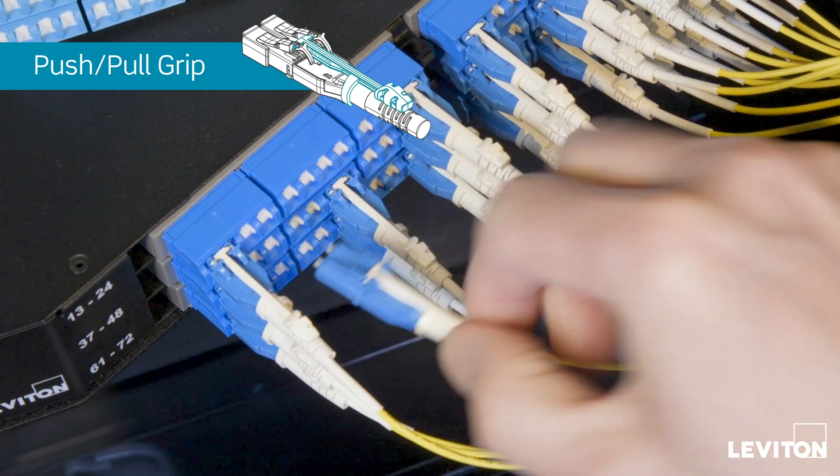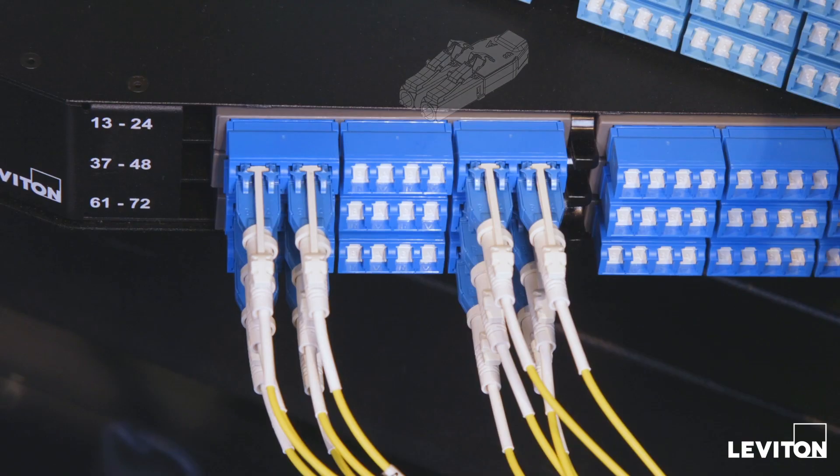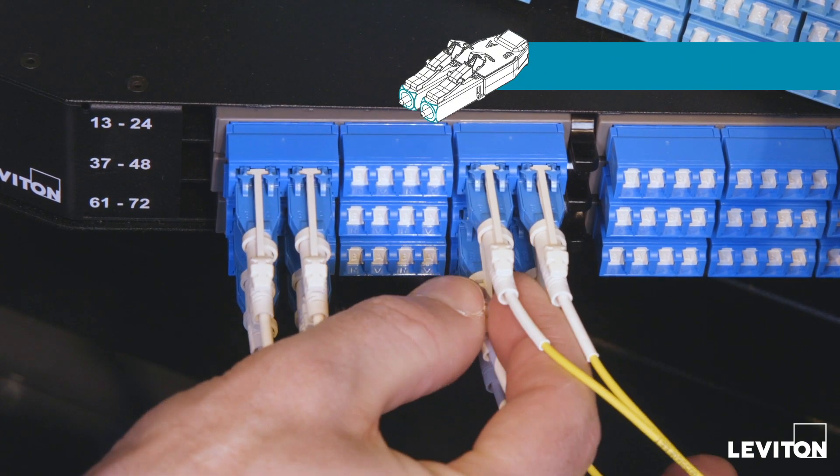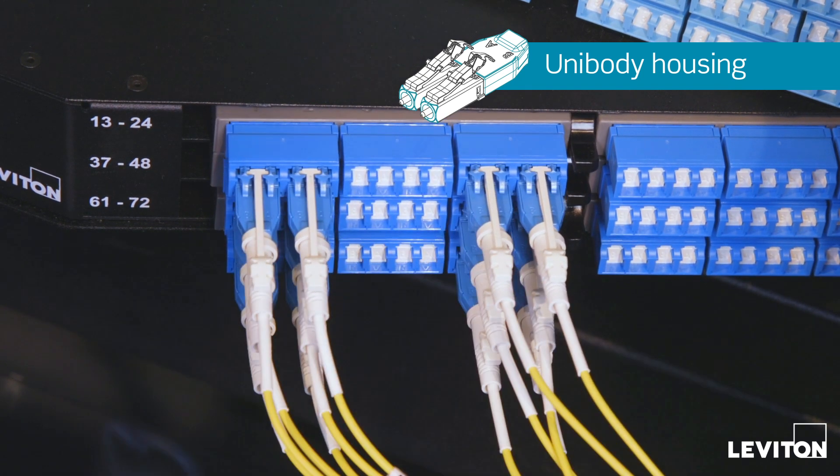removal, and MAC work easy, and it removes the risk of disturbing adjacent mated connectors. Beveled leading edges and the unibody housing help guide the connector into hard-to-see ports on the first attempt.